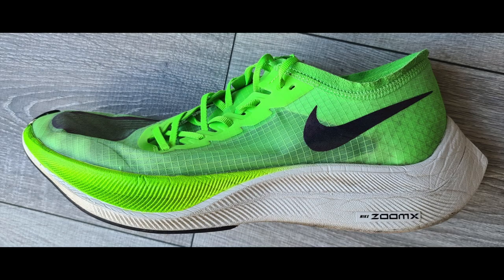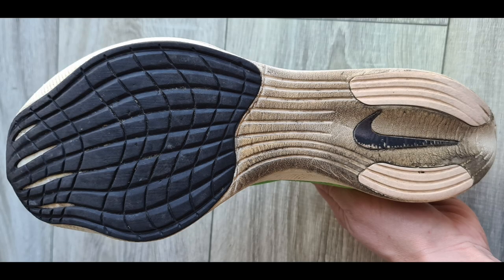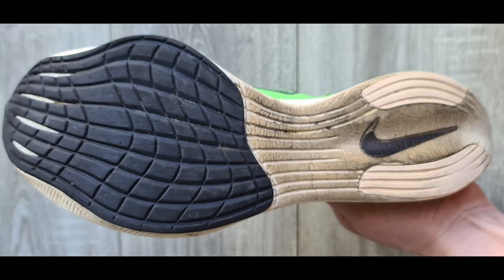Lee Leggett has sent in images of his Next%s at 278 miles. Lee's kind of like me — he likes to keep a really good track on exactly how many miles a shoe's done. Looking at Lee's shoes, he mentions that the only real wear is on the outer heel, which isn't bad at all for a racing shoe, certainly considering the distance covered — that's a huge amount of miles. Lee's a long-term viewer of the channel. I really do appreciate you sending those images across to us, Lee.